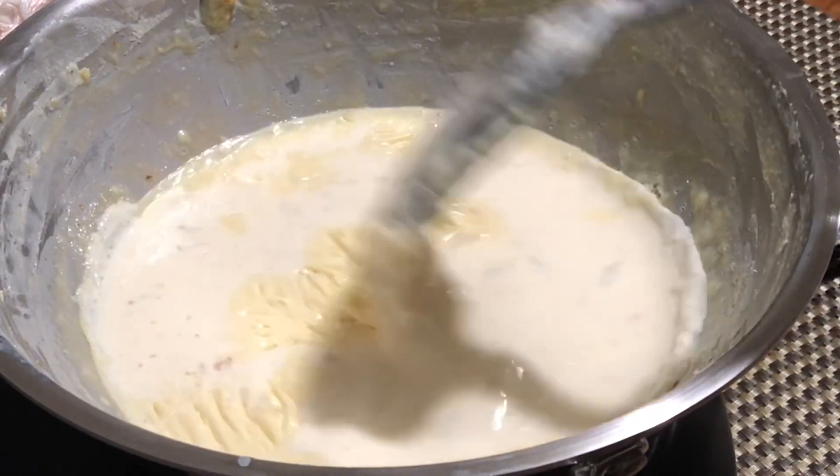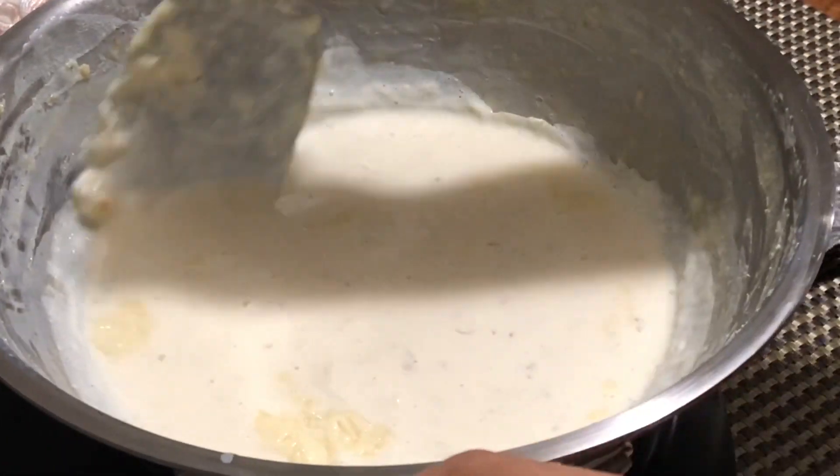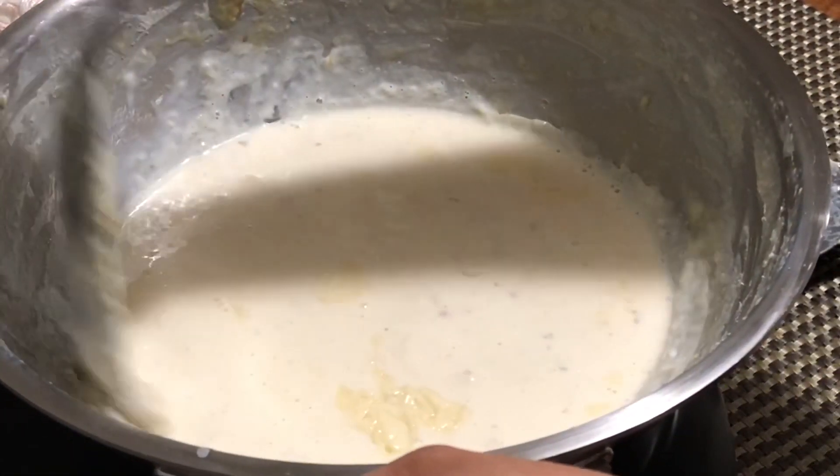Now as you can see, the milk consistency is like Rabdi. Continuously stir the reduced milk, otherwise the bottom will get burnt.